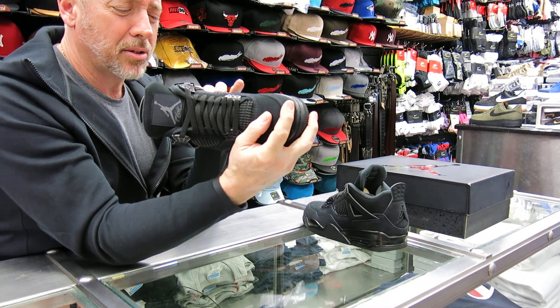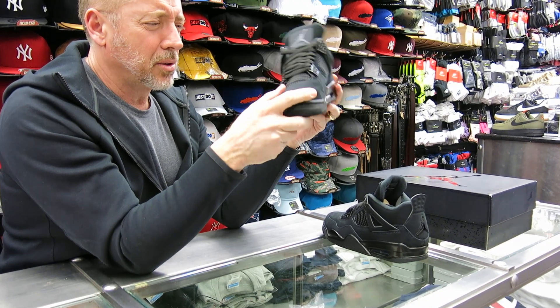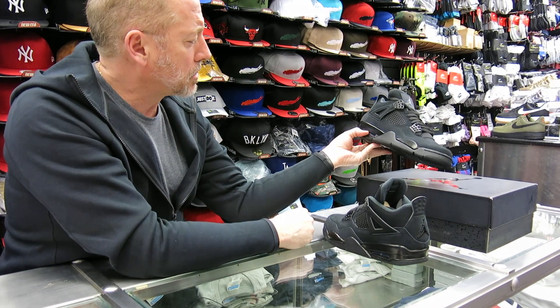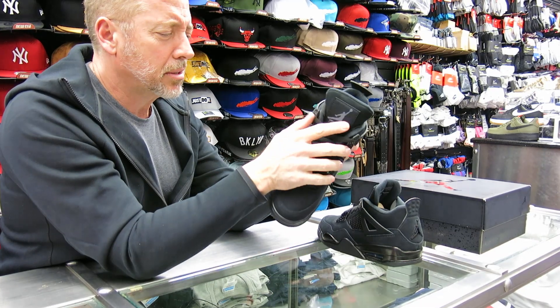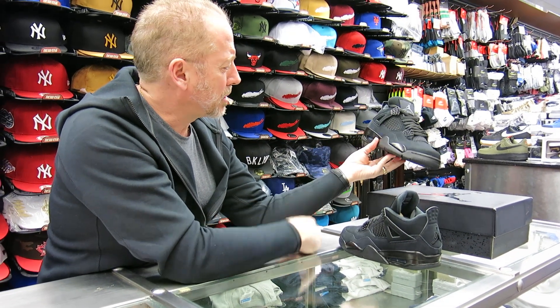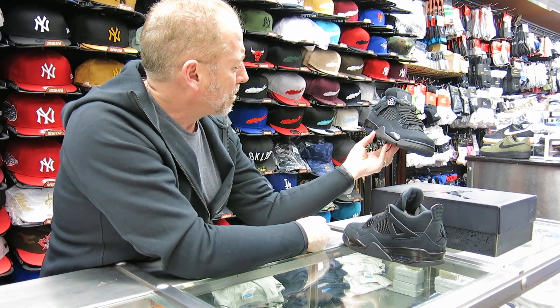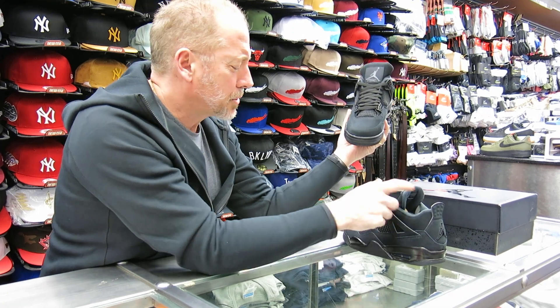Sometimes I get concerned with all-black nubuck, but if it gets too dusty it'll lose that richness. I think these look cool — these really look good. It doesn't look like that worn-out dusty look, so it really pops nice with that shiny polyurethane on that shiny black. Yeah, cool looking shoe.